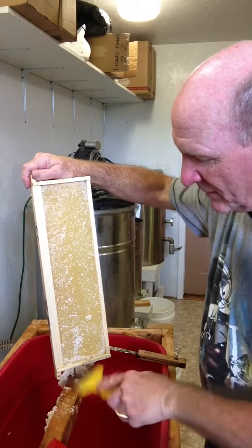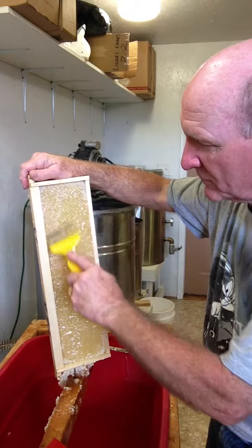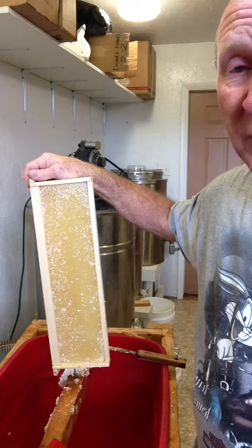And that's what a capping scratcher is right there. I just did that whole side of that frame — it was almost pulled out enough, but just not quite. Next year when they do it again, or later this year when they put it back on, they'll probably pull it out the rest of the way. This was a brand new frame this year, and a lot of times on a new frame, they don't quite pull it out all the way. Close, most of it, but not quite.